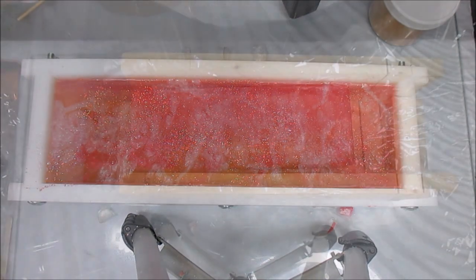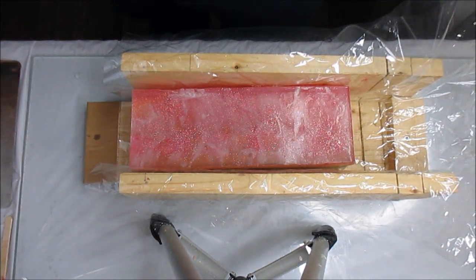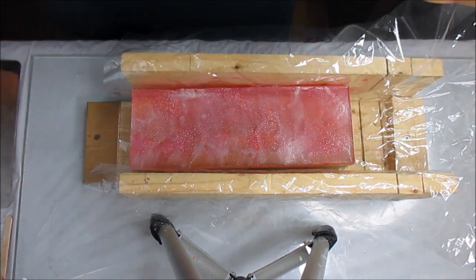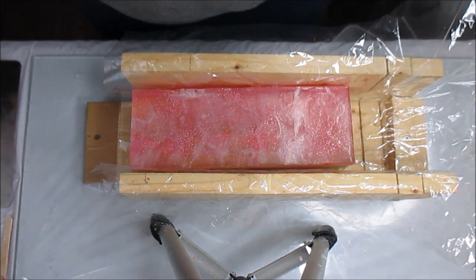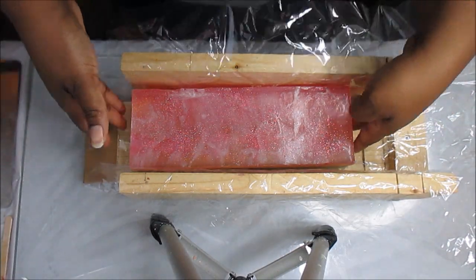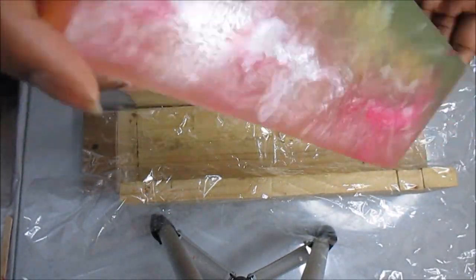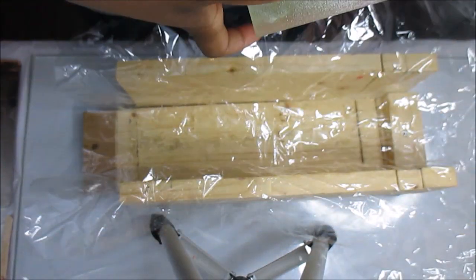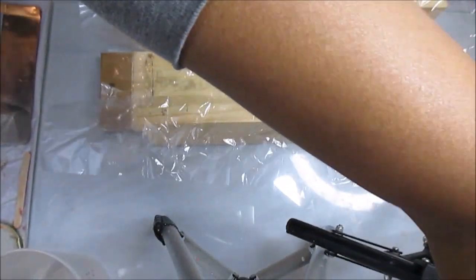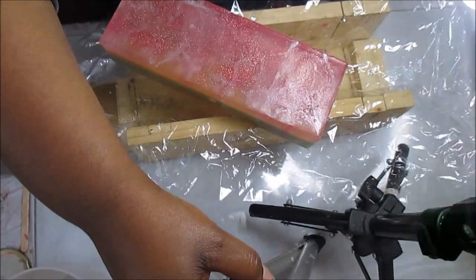Hey guys, welcome to Royal Appleberry — this is Kenny the Messy Soaper coming with a cutting video of my melt and pour soap. For those of you already here, that formal intro was for the newbies. I am in love with this soap — it turned out brilliant! It was like three o'clock in the morning and I just had to unmold it. I already cut a piece off, but I want to show you guys the bottom first. I have pulled out the crusty old cutter because I tried cutting freehand and we all know how that went.